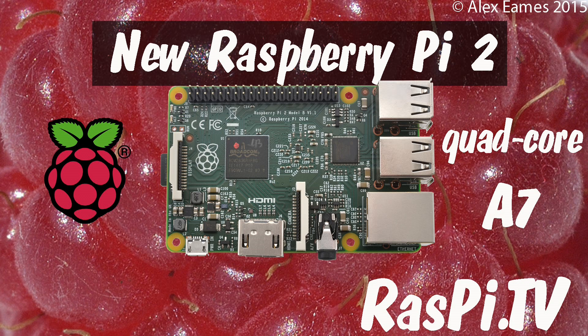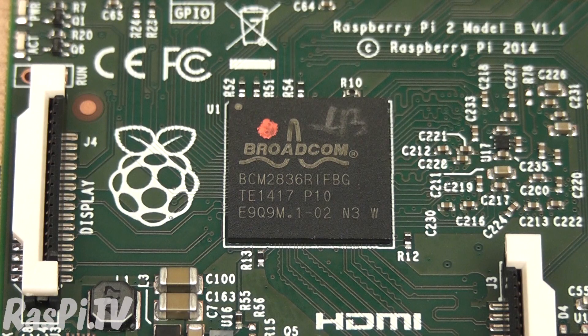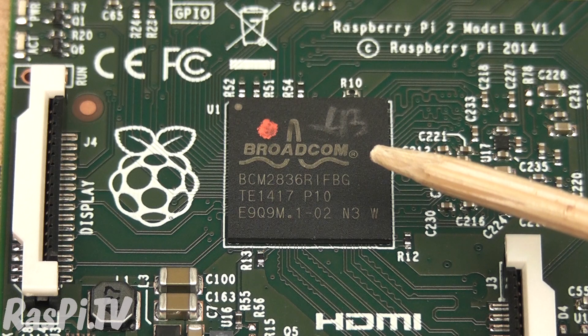Hello, this is Alex Eames from Raspi.tv. This is the Raspberry Pi 2. It's a significant upgrade over the B+, because it's got this brand new chip from Broadcom — the BCM2836. It's a quad-core ARM A7 CPU with the VC4 GPU.